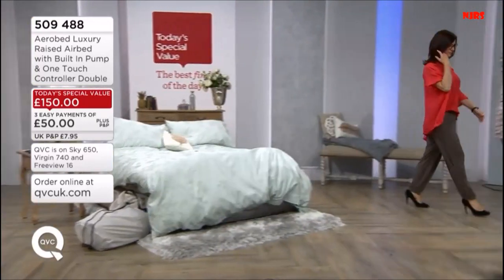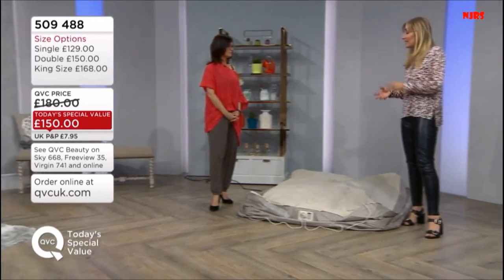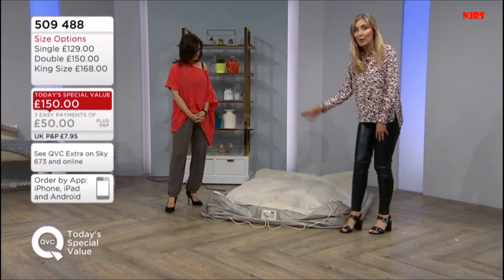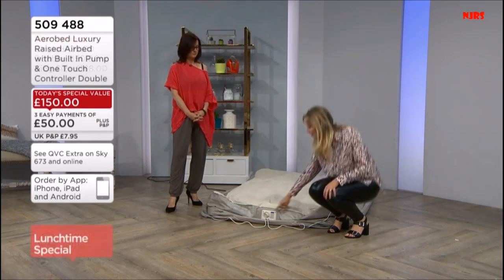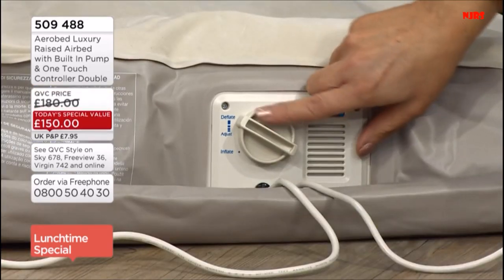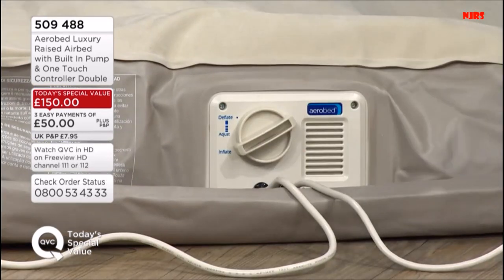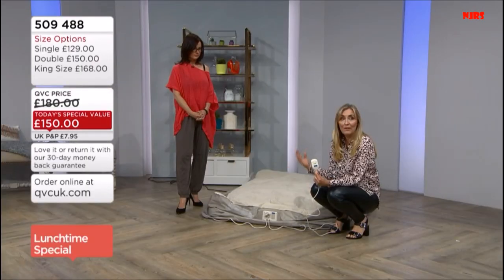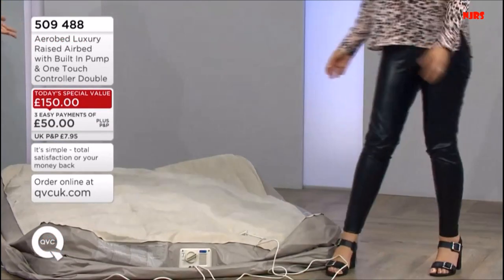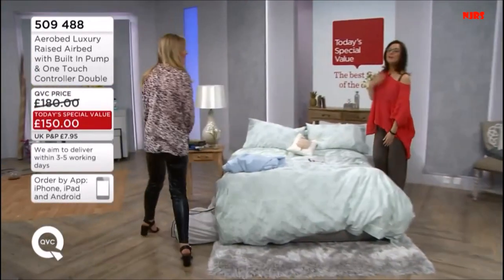So we take the bed out of the bag. There's probably about 20 seconds' worth of air already in here because we're a little pushed for time. It takes two minutes to full inflation. This is the back of the bed, so you won't normally have this on show. But to show you at home, we need you to see the dial, which is at the back of the bed, and the one-touch control. We take it out of the bag, unroll it, then go over to inflate, and the bed will inflate itself. No foot pump, no hard work.